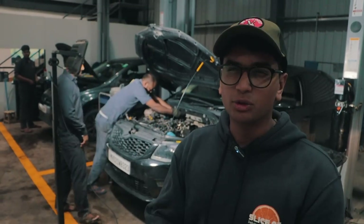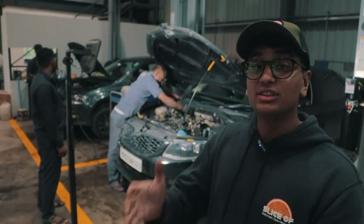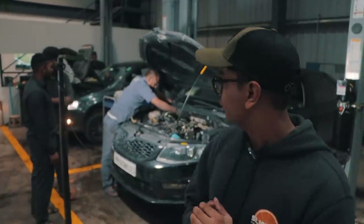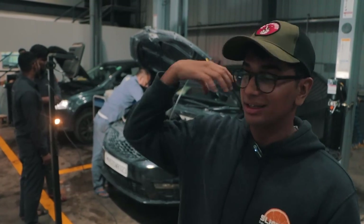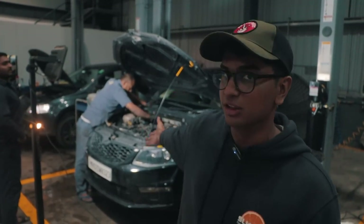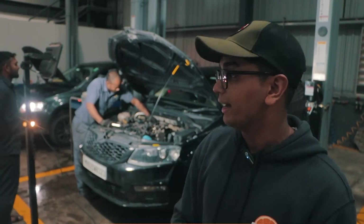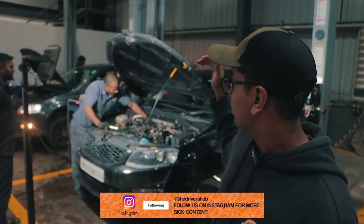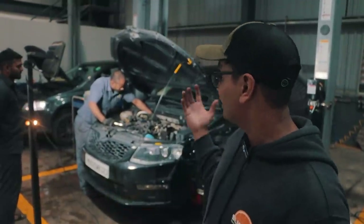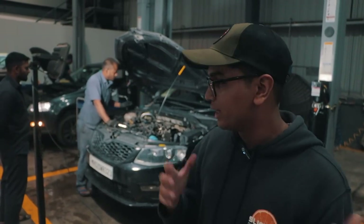Right now we're removing all of the oil lines, coolant lines and all other necessary stuff to basically reach the turbo. Manoj Bhaiya is doing that and the turbo is basically at the back of the engine, so it's very hard to reach. If you remember the 1.2 TSI, the turbo is literally up front right near the grill — just a couple of screws and it's basically in your hand. But this is much more difficult, a very tight and tiny space to put your hands in. You have to remove quite a lot of things to get access to that area.